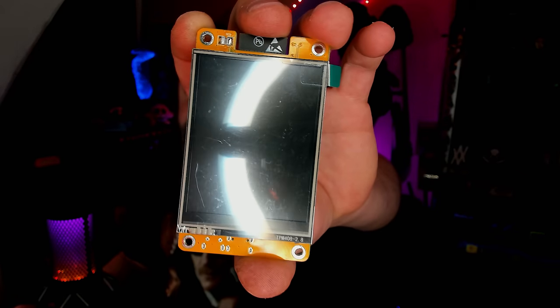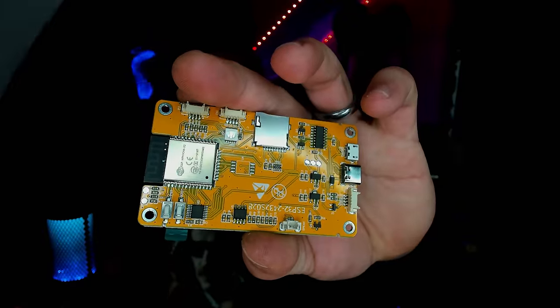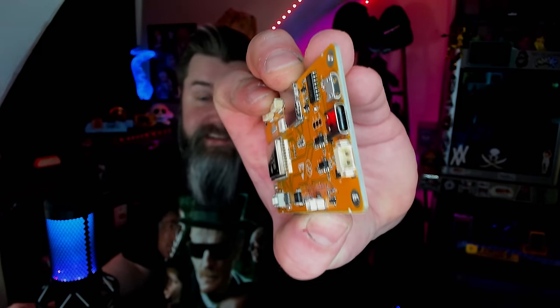Well, another piece of hardware with a ton of potential is this little guy — the Cheap Yellow Display. Not only is it a display, but you can see on the back it's actually got an ESP32 in it. It's even got an onboard SD card as well as USB-C. It's super useful. And it also has one really important thing: a community.